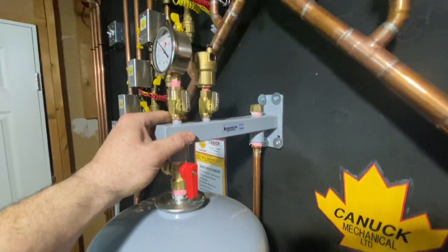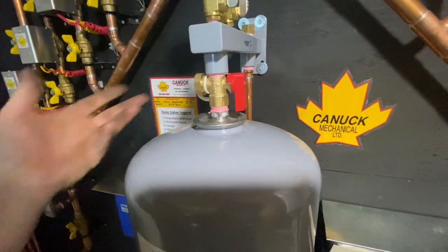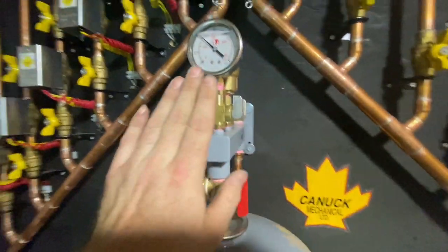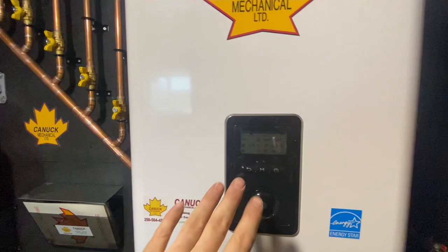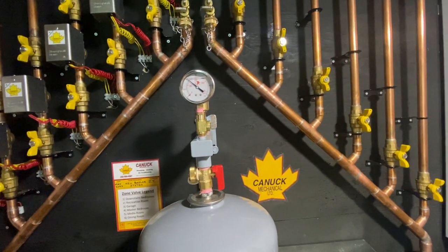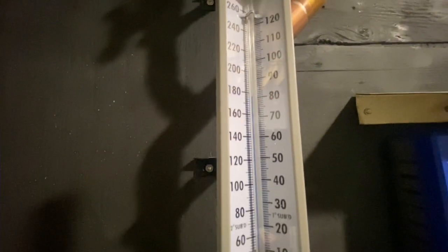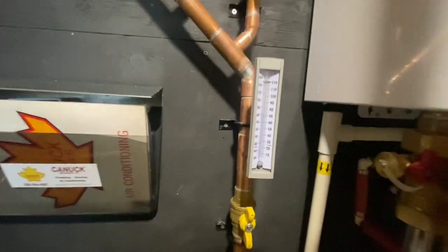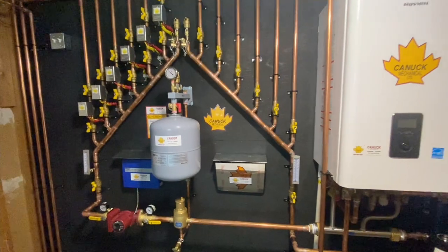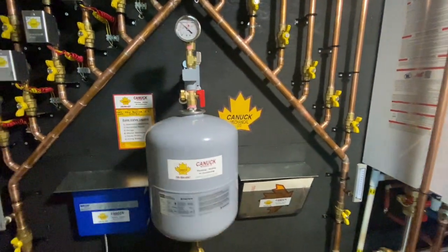We have our expansion tank up here mounted on a support bracket from Caleffi, and a Caleffi pressure tank - these are wonderful. You can isolate it, shut it off, drain the water out, refill and recharge the tank - makes life very easy. We also have a secondary redundant pressure gauge. I like to have gauges and thermometers on the secondary side to help diagnose issues. For our delta-T, we have our supply thermometer just below 180°F and our return temperature coming back at about 165°F - so about a 20-degree delta-T.